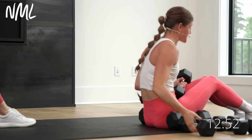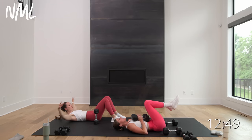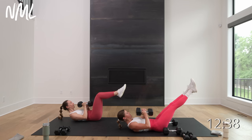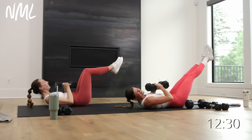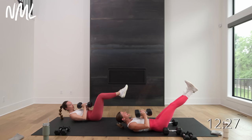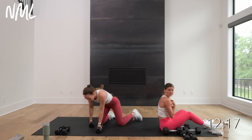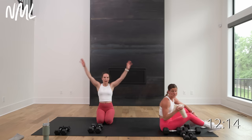Take those weights, push them together — diamond press, just holding it. Hovering it off your chest, hollow rock, legs kick out. 20-second hold in three, two, let's go, hold. Get those weights off your chest. Push those weights together — the harder you press, the harder it is. You're halfway, 10 seconds left. Feel the fire. Five, four, three, two, and you're done. Chest — spicy, right? No push-ups and it's still spicy.